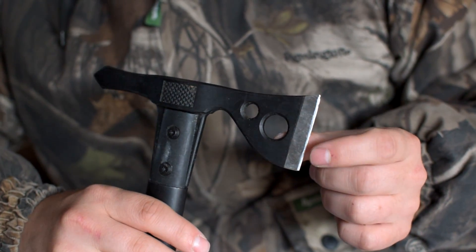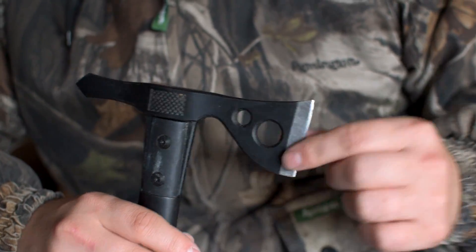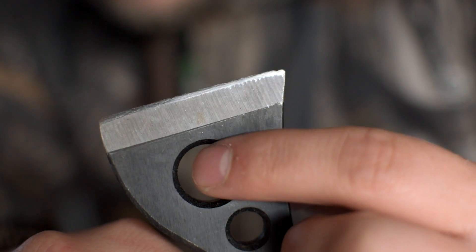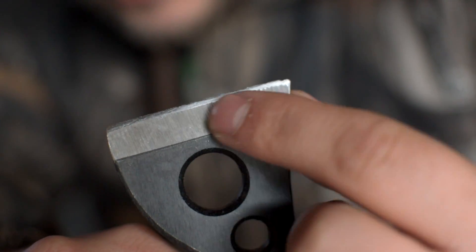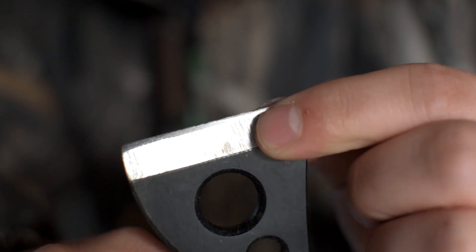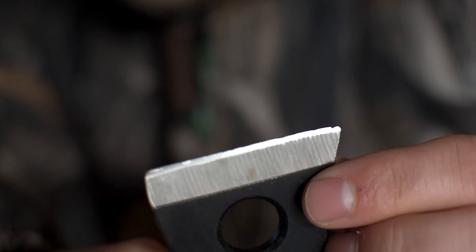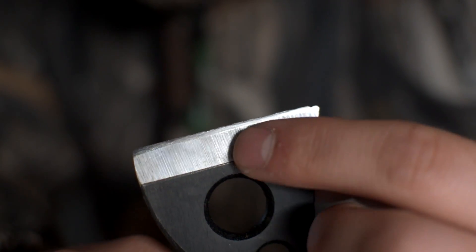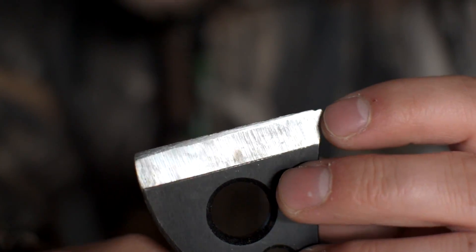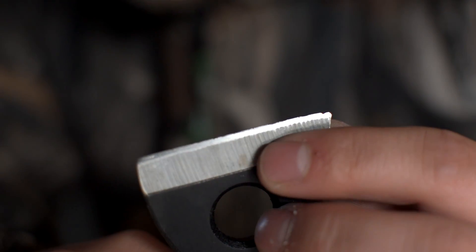So we're going to focus on sharpening this today. You can see its current state here — we have some chips, we have kind of a rough edge, and we have a pretty heavy microbevel right at the edge. Which is fine. It's a fairly thin bit, so that microbevel is probably not a bad thing. What I'm going to do is reprofile this and turn this whole thing into a mild convex, and I think it's going to serve this hatchet really well.